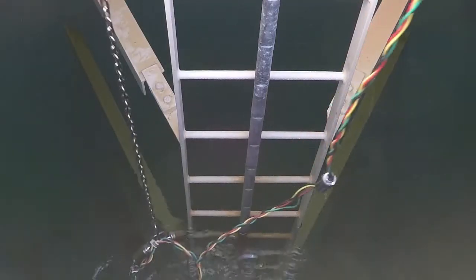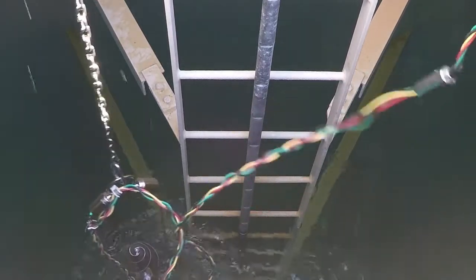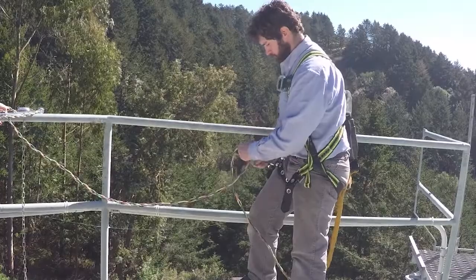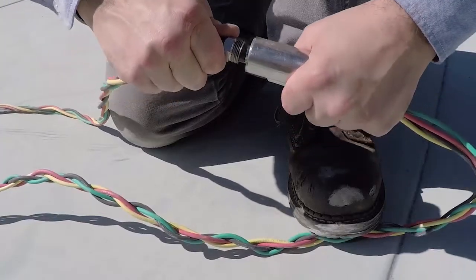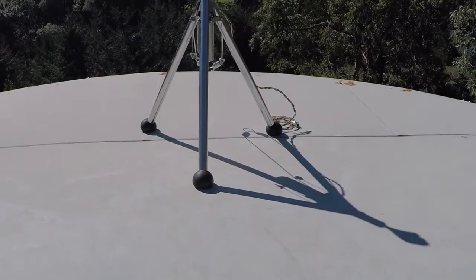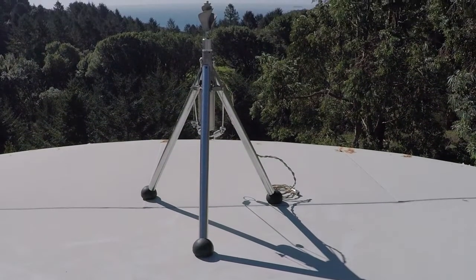If your mixer needs service, use the chain to retrieve the mixer from the floor of the tank. Disconnect the mixer at the inline connector and attach the new mixer. For more information on how to install the Pax Water Mixer, please contact Pax Water Technologies.